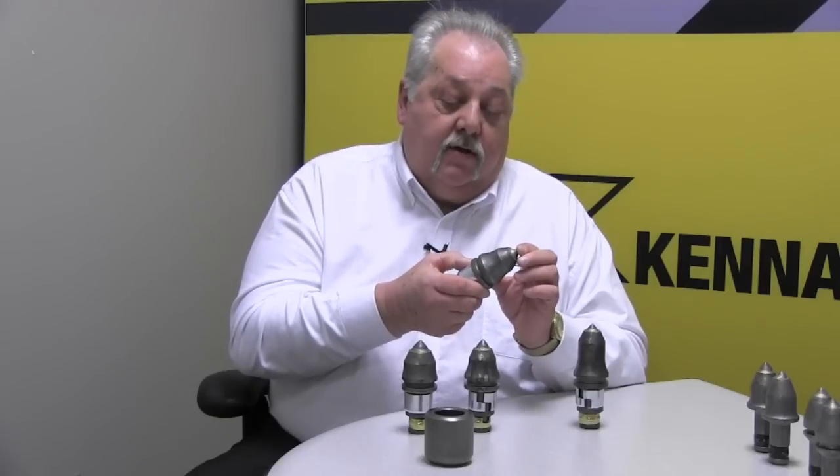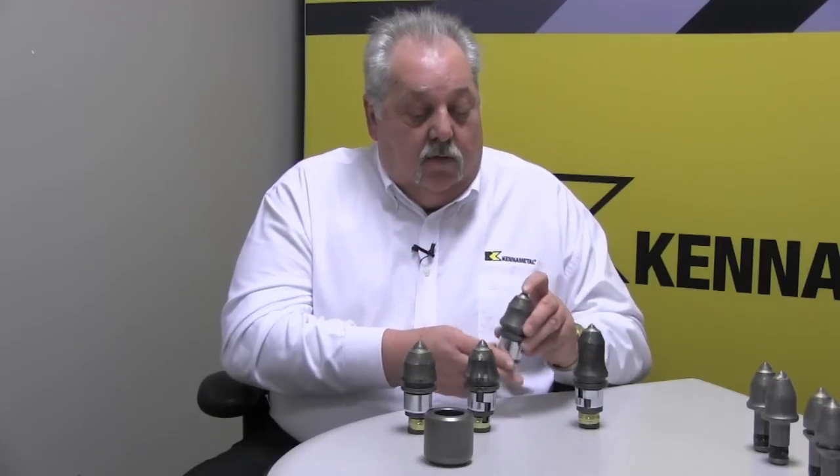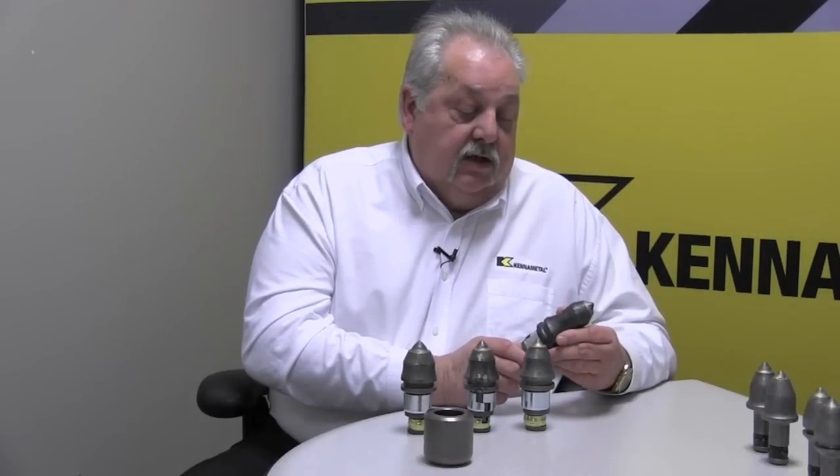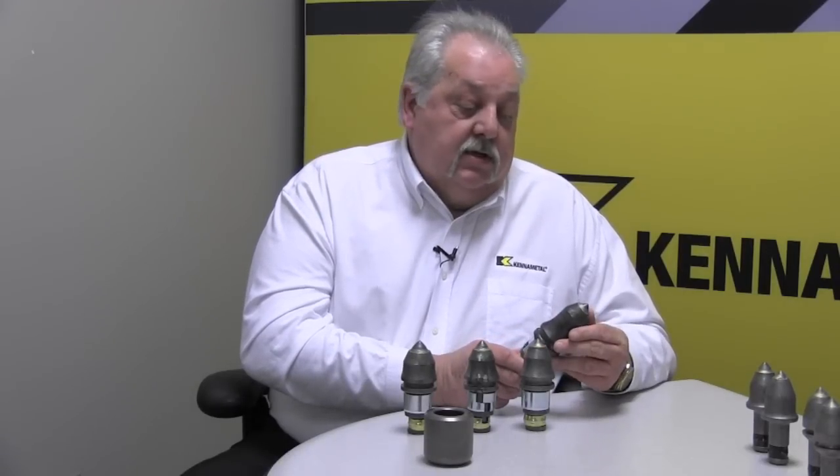Going from the tip of the carbide to the bottom of the shoulder. What is different in regards to these tools is they all have NB tips versus our old product which had plug tips. The new tool offers the NB tips, the proprietary Hiatt hardness, the puller groove for easy installation and extraction, and it also offers two retainers instead of one, which is a safety factor as well.